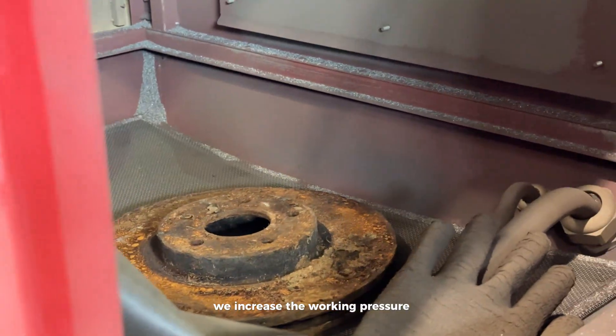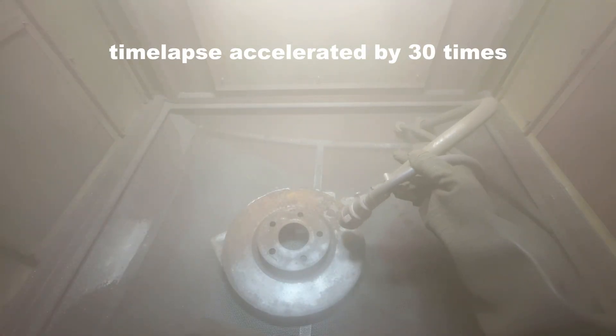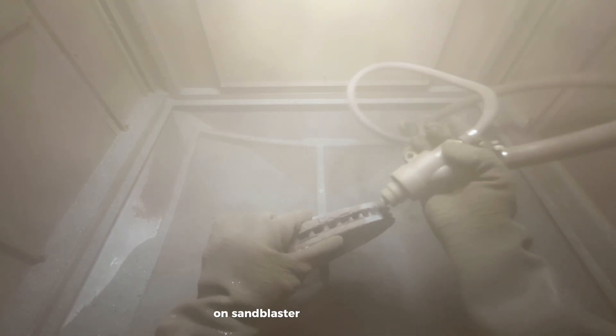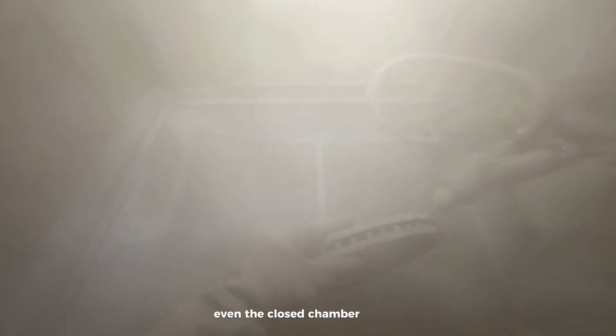We increase the working pressure and place our disc in the chamber. You can immediately see the difference in cleaning speed compared to the Aqua Blast. We would probably have to use a larger abrasive fraction on the Sun Blaster. This type of dirt is extremely difficult to remove, but I'm sure the Aqua Blast can handle it. Even the closed chamber doesn't protect against the dust.